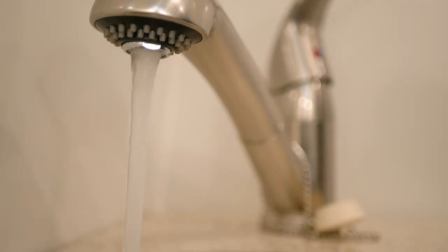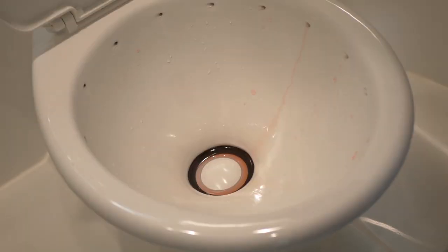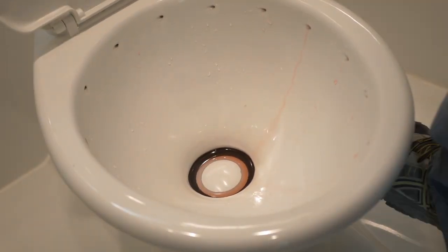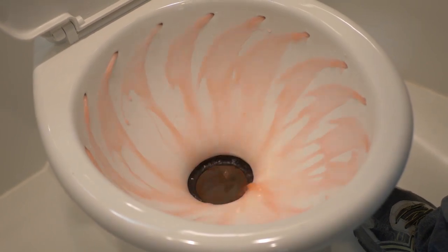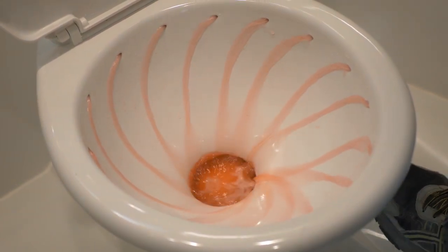In the bathroom, turn on the cold water at the vanity sink until the flow turns from water to antifreeze and turn it off. Repeat this step for the hot water as well. Next, open the lid on the toilet and press the flush lever until the flow turns from water to antifreeze. Ensure some antifreeze remains in the bowl to keep the seal lubricated.